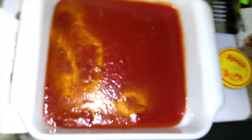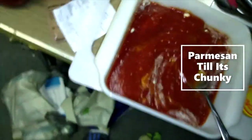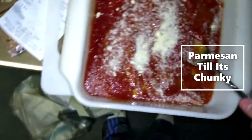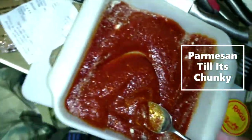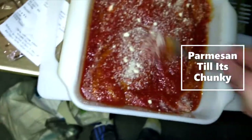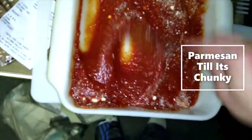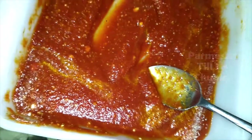We got some sauce — got some Ragu actually. Bam, get that parmesan, stir it up, and add some salt and pepper. It's got to be pretty thick, gotta have a lot of parmesan in there where it's kind of thick — that's what gives it its flavor. That looks good.